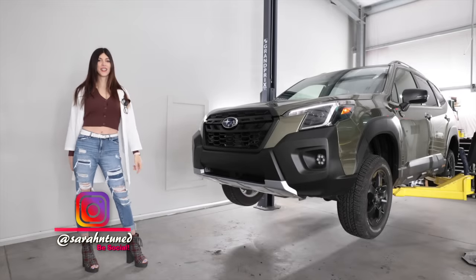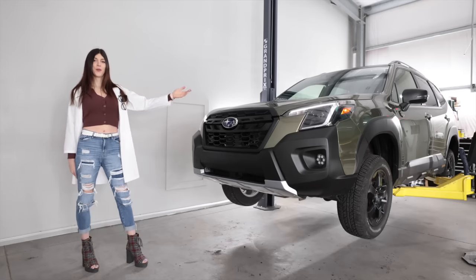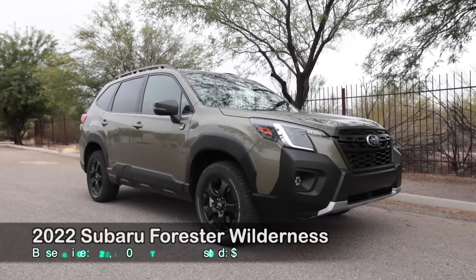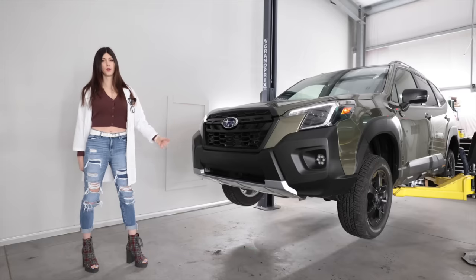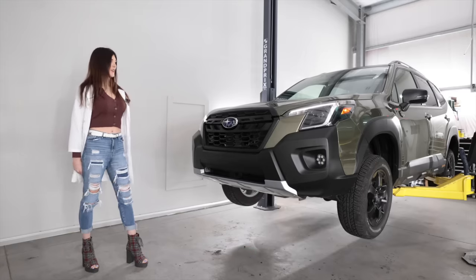Hello, people on the other side of a screen! It's your favorite shop-building Sarah here with a Gump review. Today I have the 2022 Subaru Forester Wilderness Edition. For those of you that were confused, 'Gump' is Forester — I have a Gump, his name is Forester Gump. Today I'm going to take this thing off-road and see if it will live up to its badges and lifted appearance.